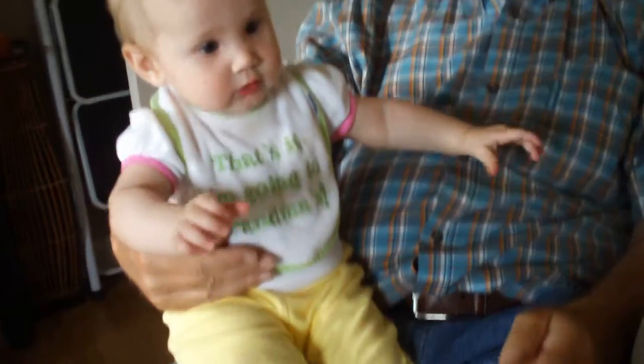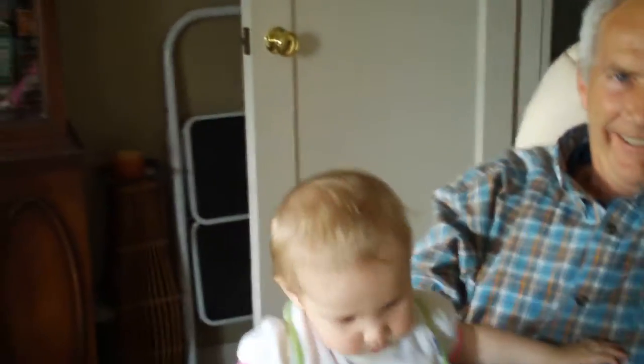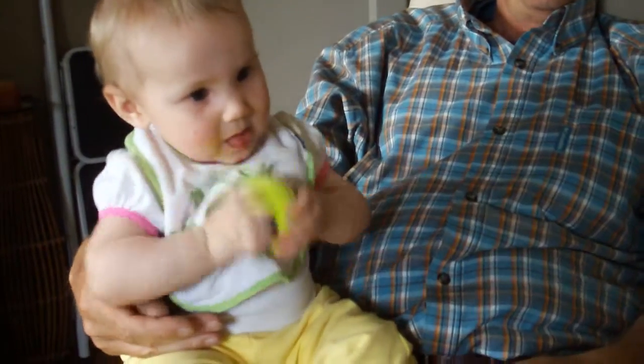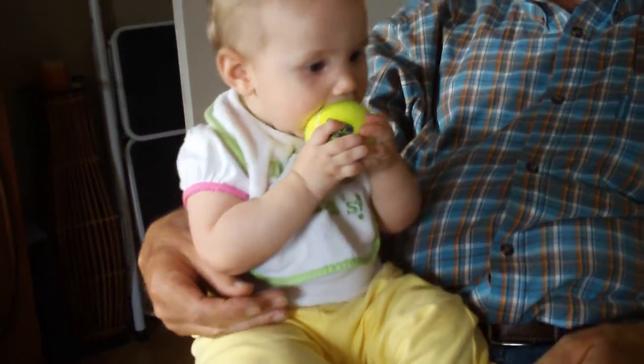She doesn't like that! Ready? Grandma's got the ball! Ball! Here comes the ball! Ready? Oh! Jesus! Oh! And I thought she was gonna fall! Cause you used her right hand to grab the ball!